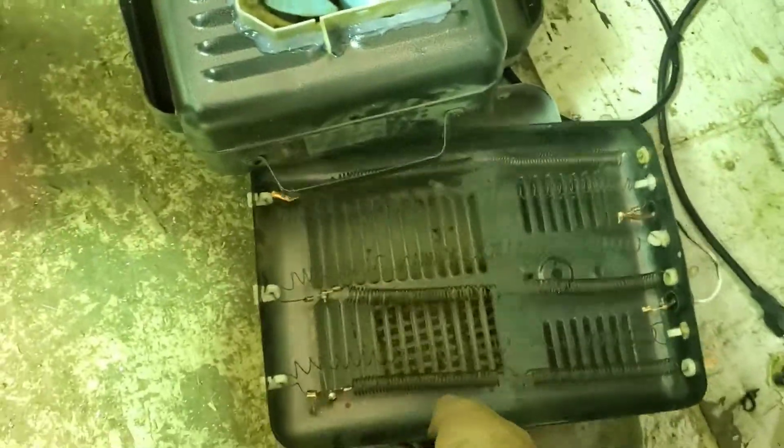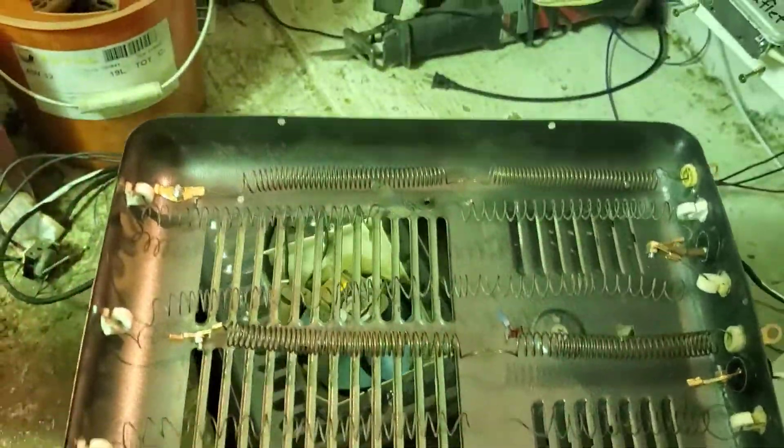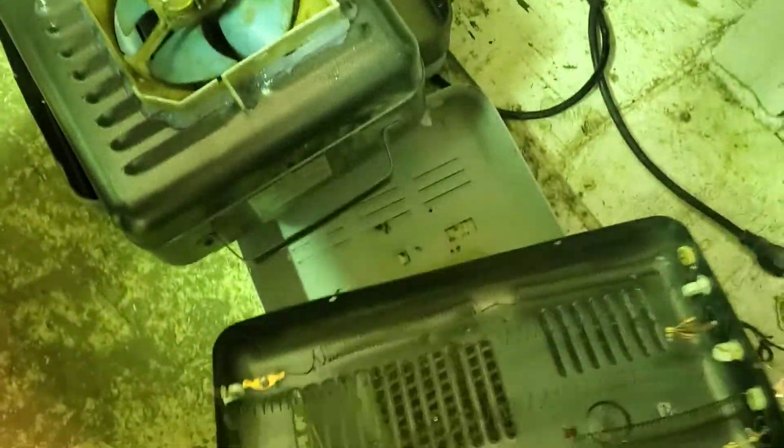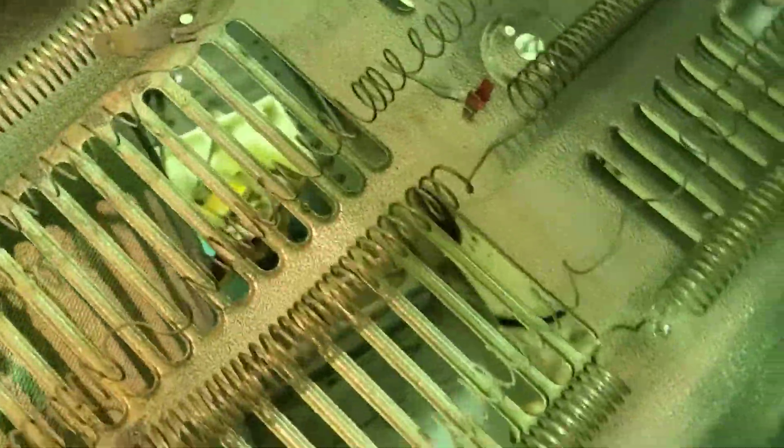Hey guys, so I've rebuilt this dump load. I've changed the resistance in it. I've decided to go with 6 ohms.